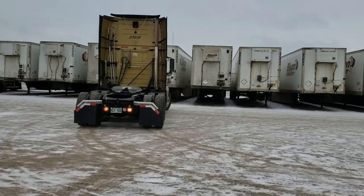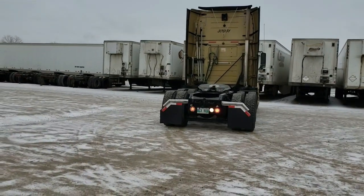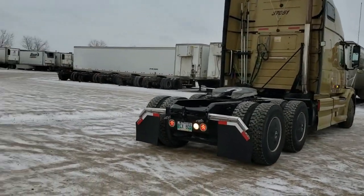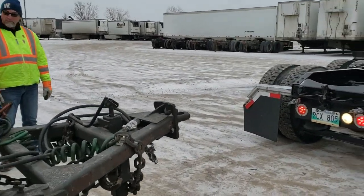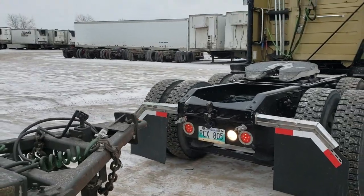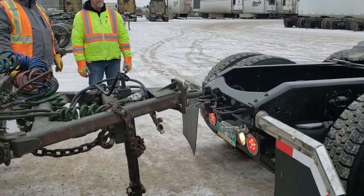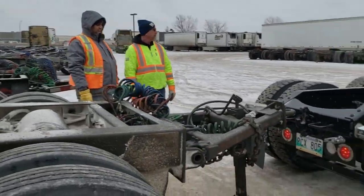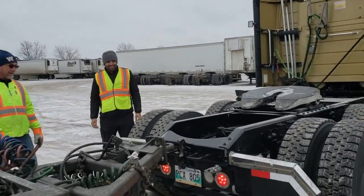So, ayan — iatras na niya. Ikukonek yung converter na ito doon sa pintel. So itong driver na ito, baguan siya sa LCV. Ayan — kailangan yun, makaalayin yan. He's doing good. But yeah, you're good.